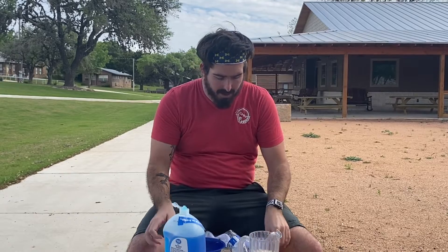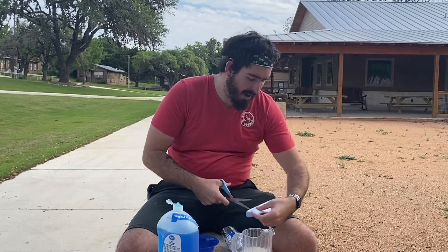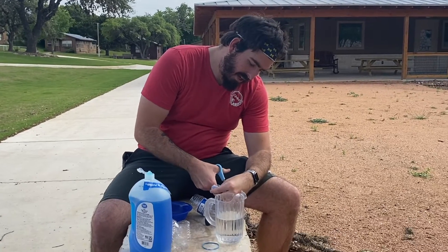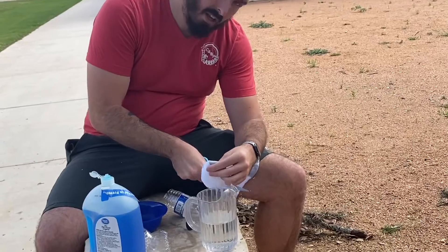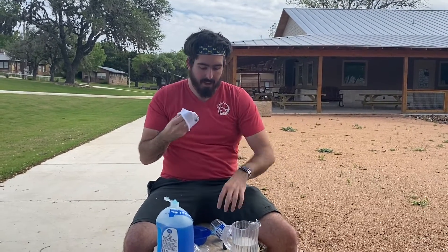Our next step is we're going to take our sock. This is what's going to hold on to all of our lovely bubble juice that we're going to be making in a little bit. This one's kind of long for what I'm using, so we're going to use scissors a little bit more — if you need to grab that friend to help you out, we're just going to cut off the bottom, keeping just the part where the toes go. Then we're going to put that sock cap right on over our water bottle.